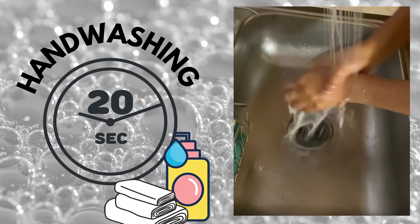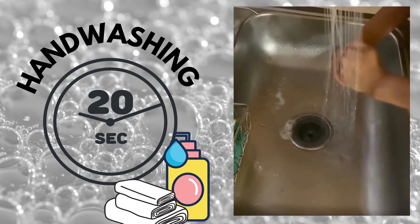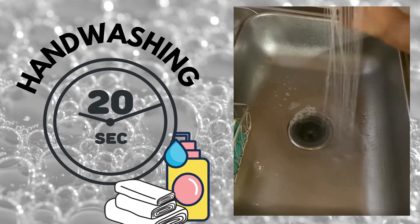Once I've washed my hands, I can use a piece of paper towel and take that to shut off the water, because you touched it with your hands before they were clean.